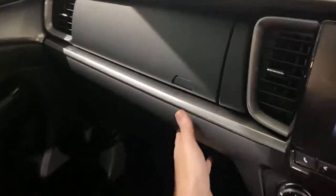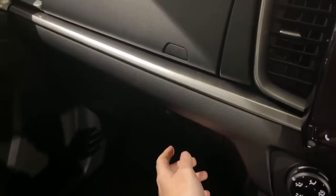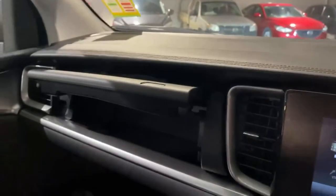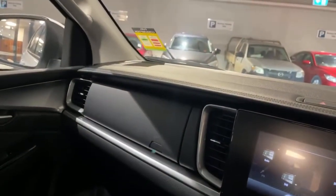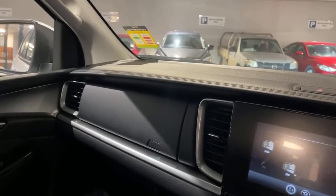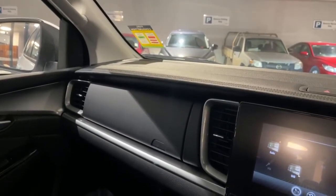On the left hand side of the BT50 you do get two glove boxes — one down at the bottom and one up at the top, nice and easy to open and close. In the centre we've got a bit more storage for you as well. If you have any other questions feel free to drop us an email or give us a call — we're more than happy to help. This is an XT 4x4 manual as a demo, so if you want to inquire on this car give us a call and we'll see what we can do for you. Thank you.